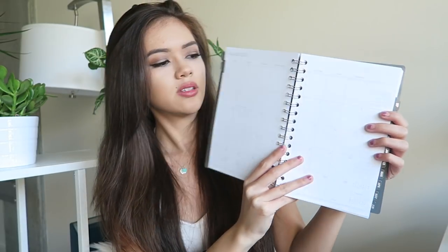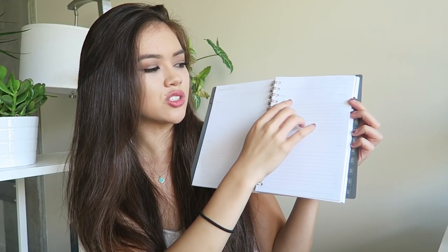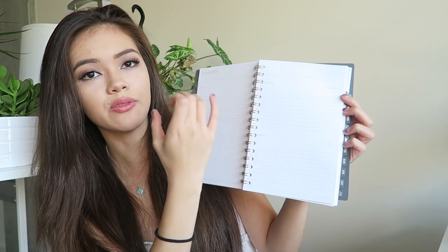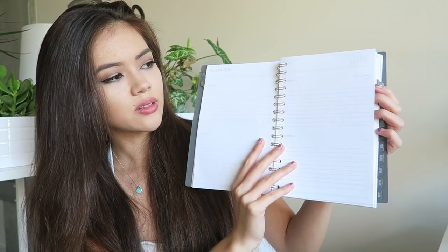A planner is a must-have — I've always had one throughout middle school and high school and it's helped me a lot. It makes sure I know what I need to do when I get home, because if I don't write it down I'll most likely forget. I like a simple daily and monthly planner with a monthly overview and a weekly section with enough space to write down different assignments so I can see at a glance what needs to get done.